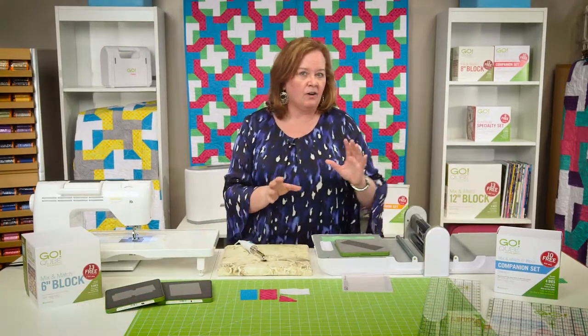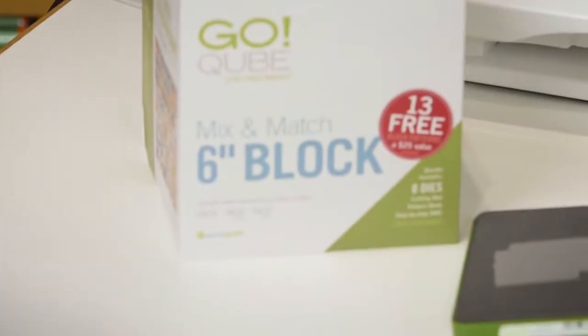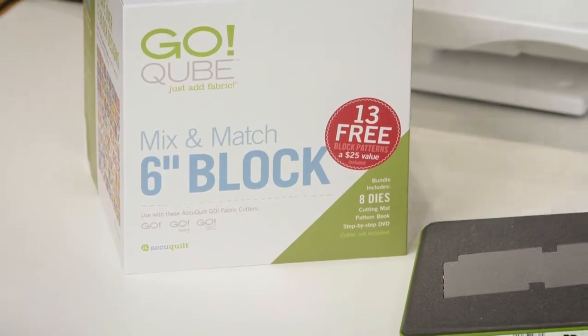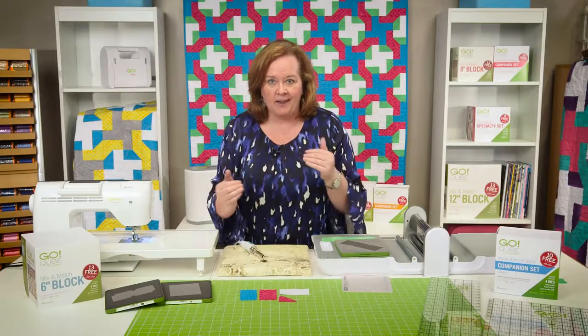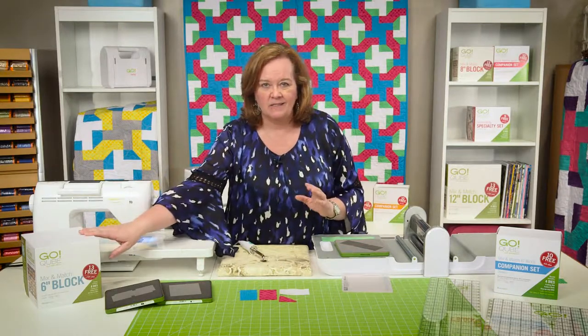Just a reminder that the Companions set works perfectly with the Go Cube Mix and Match 72 block set. You need them both to work together — so before you buy the Companions set, make sure you already have that Go 6-inch cube.